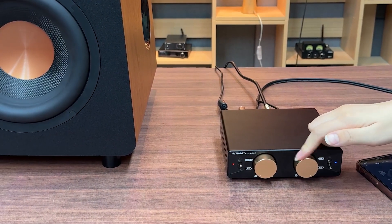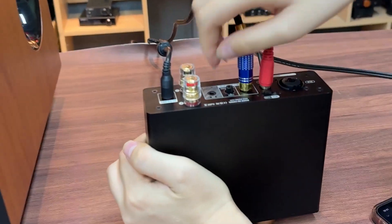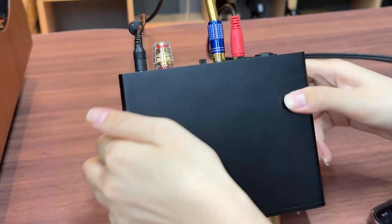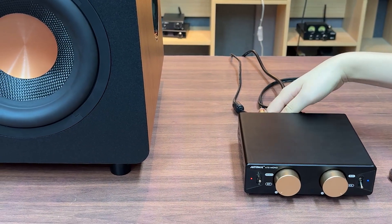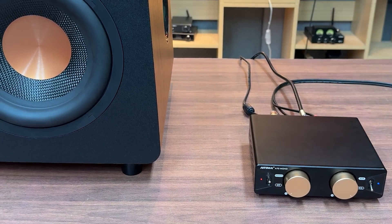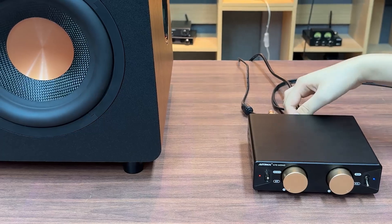It's a little bit easier to use. I'm just checking the bass — it's a little bit easier. Now we're gonna feel all the bass.